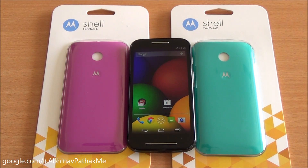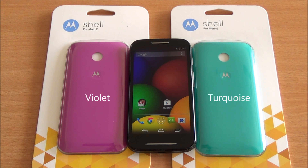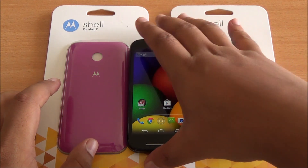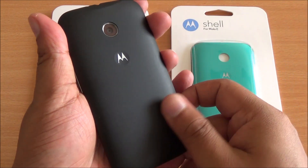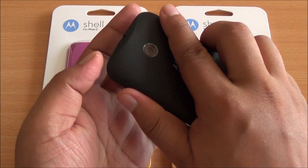Hi everyone, this is Abhinav from Phone Bunch and today we are unboxing the Moto Shells for the Moto E. Available in nine colors, we are unboxing the violet and turquoise colors today. You also have the licorice or black color which already comes within the box — it has a rubberized textured finish and feels really good to hold.